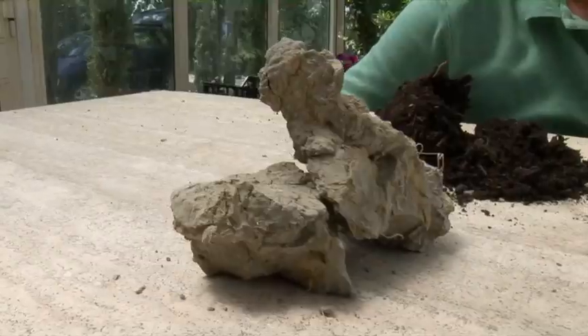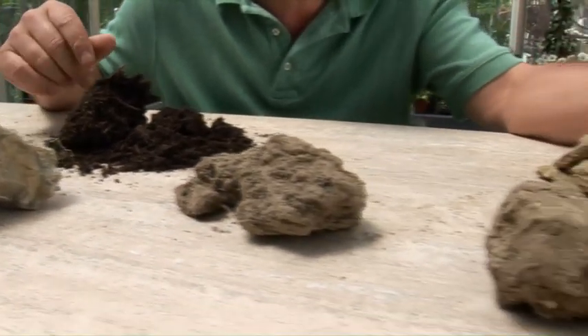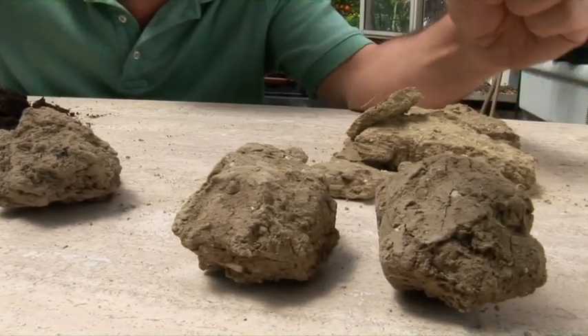Now we're going to explore this more by looking at some soil types and show you how they perform, what their characteristics are, and how we can use them to help our plants grow. There are many different types of soil as we've just seen in those two cuts. I've got some samples here and I'm going to show you how they work, what their characteristics are, and most importantly, how you can fix them.